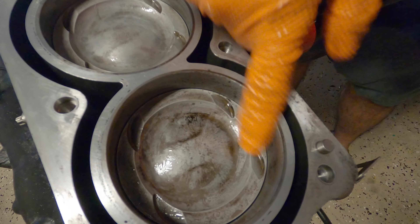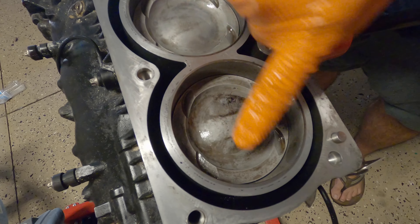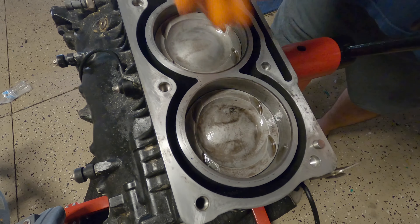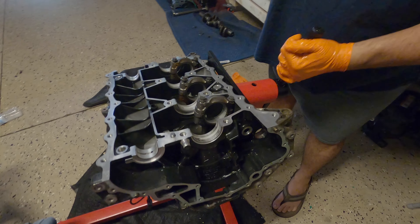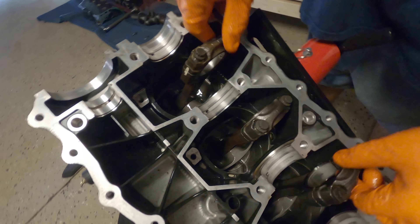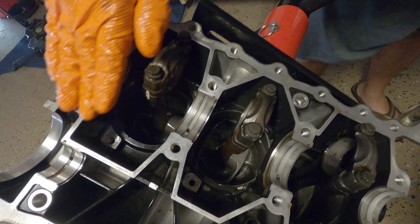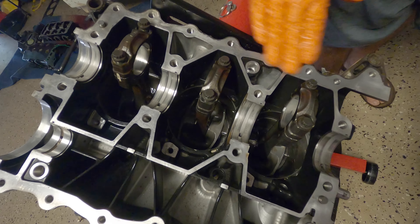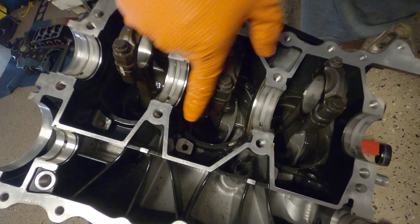In the previous video we installed the pistons in the block. I'm going to be explaining in detail some stuff that you have to be aware of when you are assembling this engine, plus we're going to be closing the bottom part of the engine. You have to make sure that the pistons are in the correct position. The small notch is going to the exhaust side and the bigger notch is going to the intake side. If you don't do that, the valves are going to collide with the piston when you start the engine. So make sure everything is in the correct way.